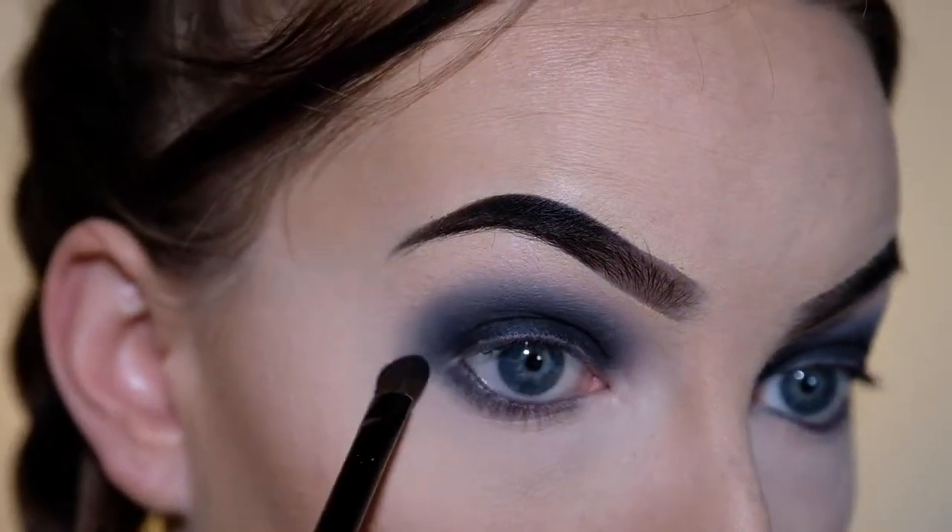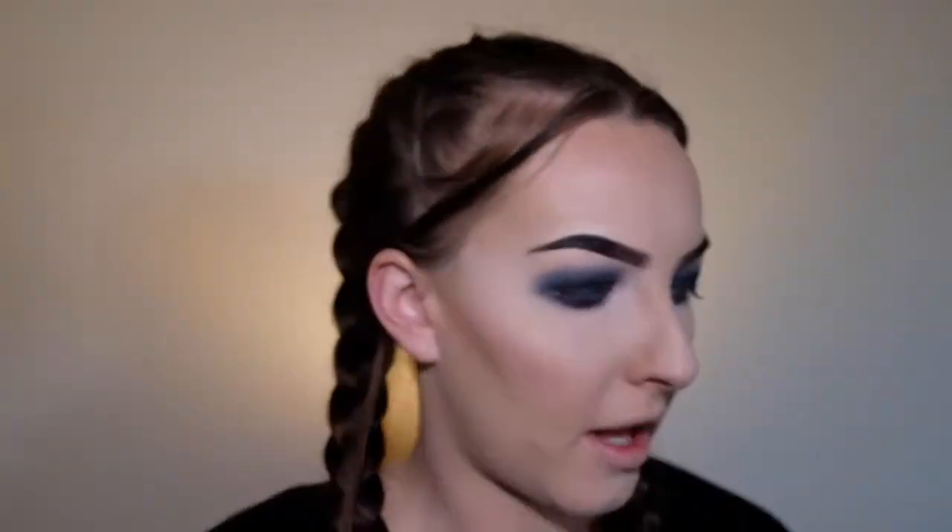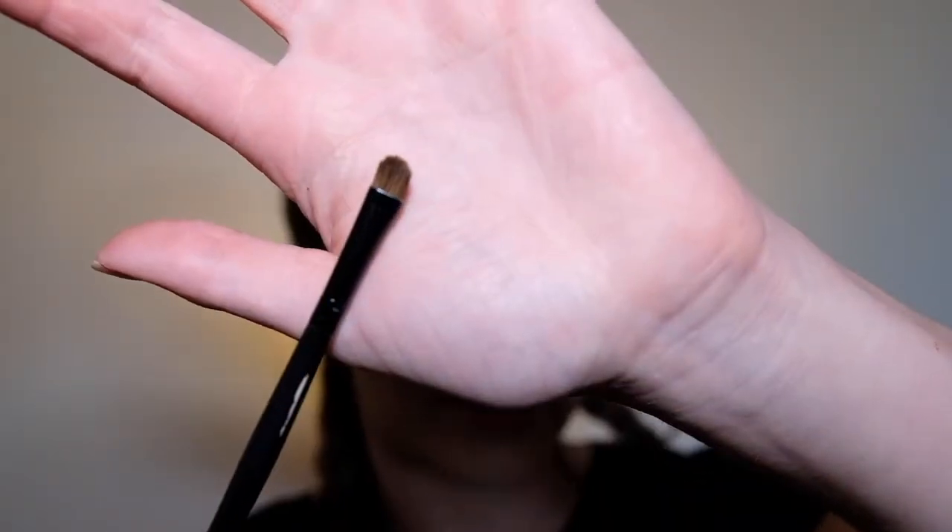Now I'm just going to be applying some highlighter. I'm taking my Lime Crime Mermaid's Highlight in the shade Pearl on a tiny eyeshadow brush, and applying this to my tear duct and my brow bone.